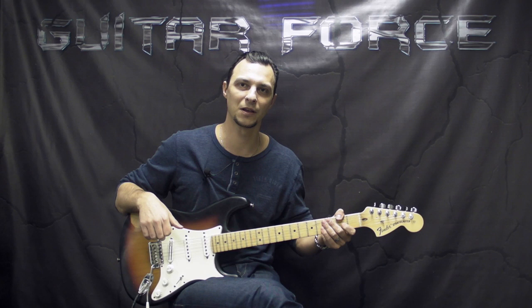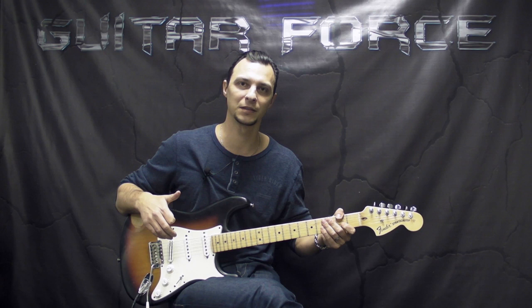What's up guys, this is Alex with GuitarForce.com. As you can see today we're going to take a look at Love or Confusion by Jimi Hendrix. Really cool song, pretty straightforward, nothing too complicated.